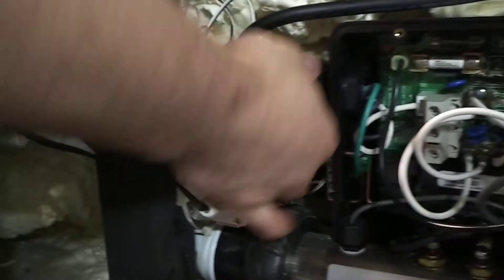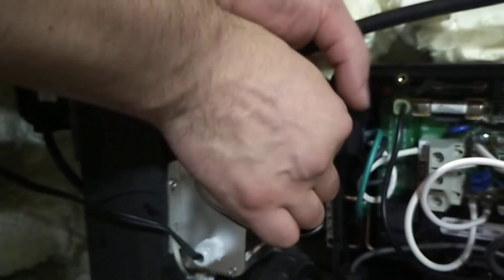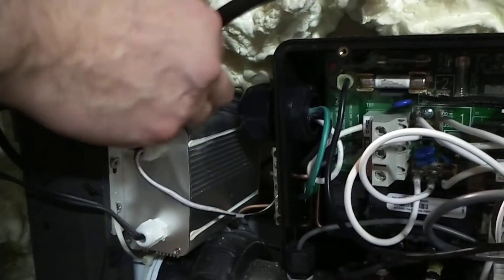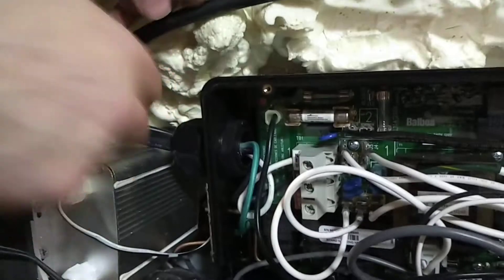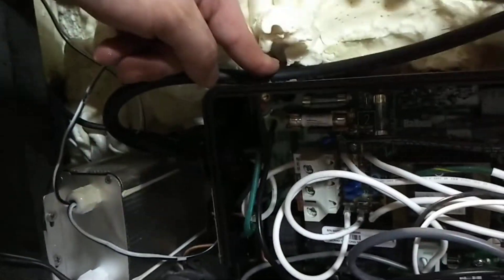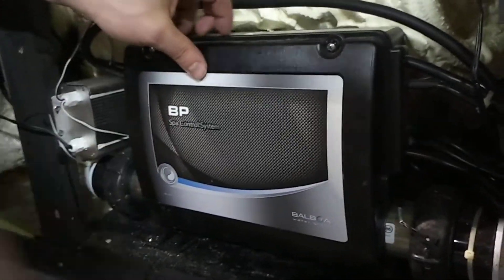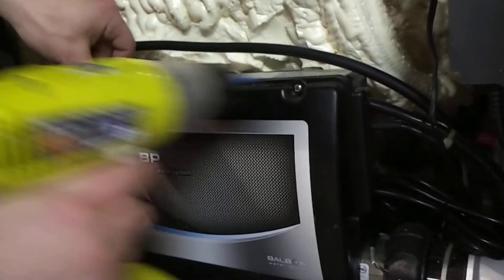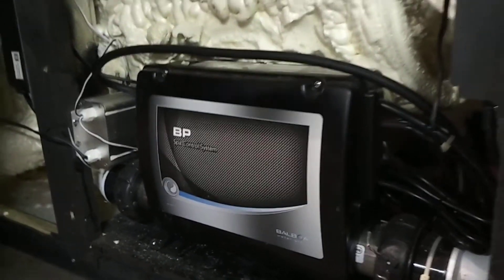I'm going to tighten my strain relief. What this does is it actually pinches the cord inside of here so I can't pull the whole thing out. This is a much safer connection — if someone wants to tug on this cord outside, it's not going to pull the whole thing out of the terminal block and cause problems. This strain relief now is tightening this in so that can't be yanked on. Close it back up, plug her in, and you're good to go.